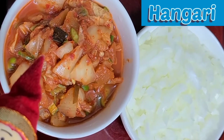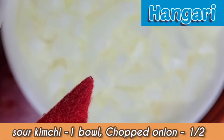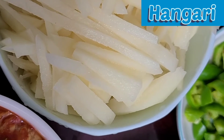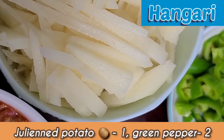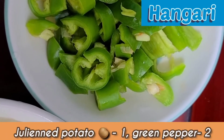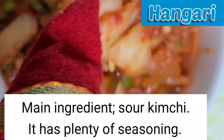We need kimchi — a bowl of kimchi. And onion, I chopped half an onion. And a potato, I julienned one potato already. And this is a green pepper, I chopped two green onions. Kimchi is the main ingredient — it has plenty of seasoning.